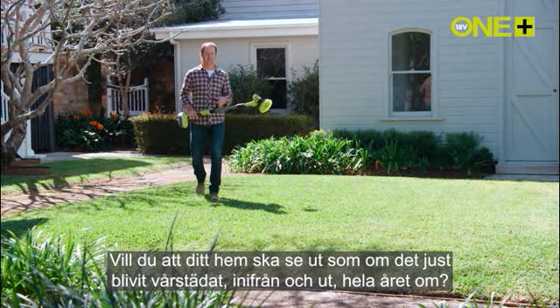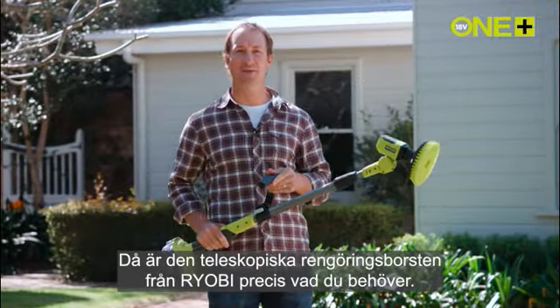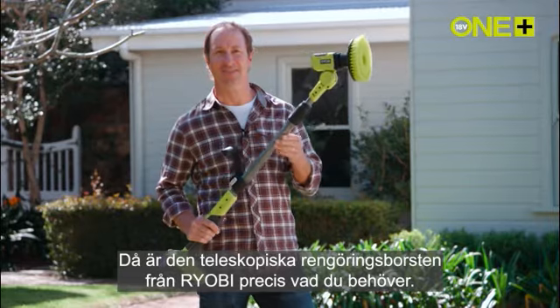Do you want your home to look like it's just had a spring clean inside and out all year round? Then this telescopic power scrubber from Ryobi is exactly what you need.